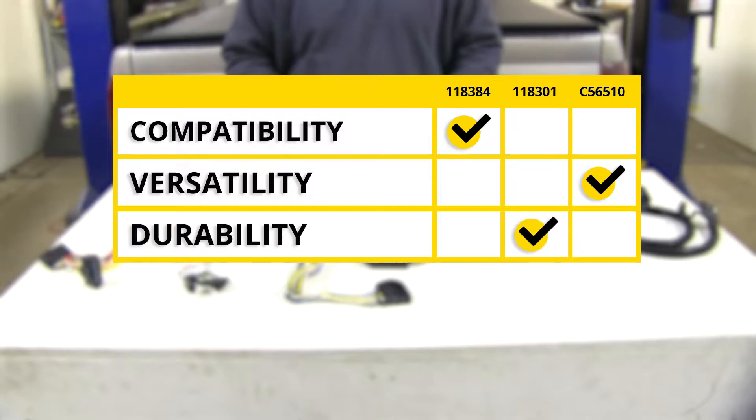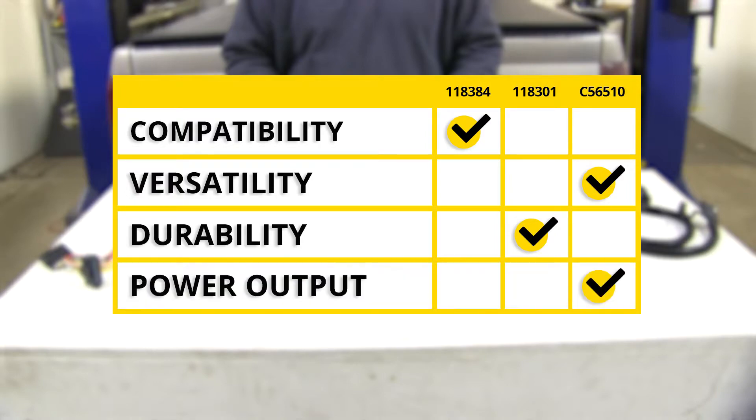As far as tow package compatibility, I'm going to give it to the Tekonsha for the factory tow package. As far as versatility, I'm going to have to give it to the Curt. As far as durability, I'm going to give it to the Tekonsha without a factory tow package. As far as power output, I'm going to have to give that to the Curt.